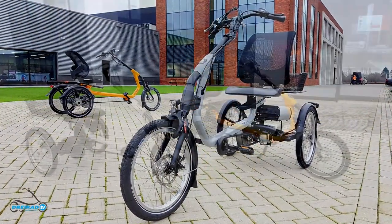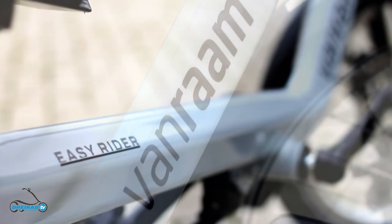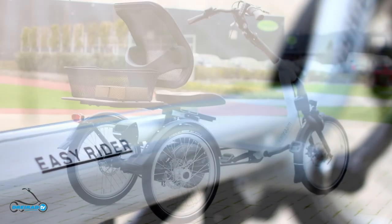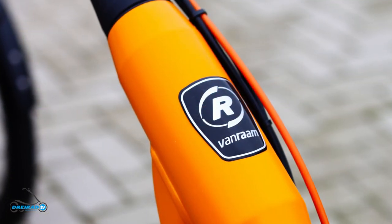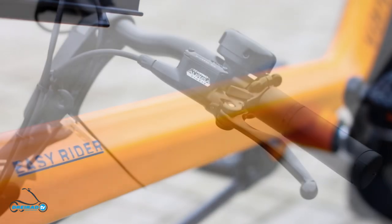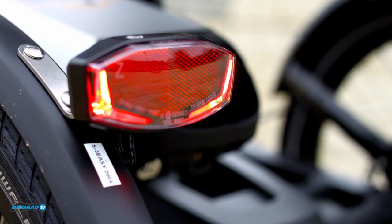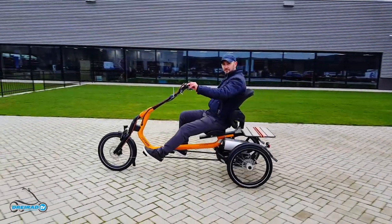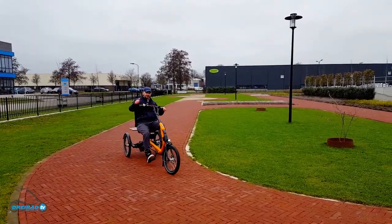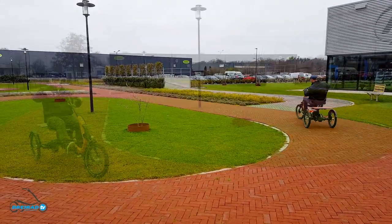This video is about the new 3rd generation EZRider which is about to be delivered. Because we couldn't get our hands on this tricycle in Germany, we took a trip of 700km through snow and rain to see this tricycle. It really paid off. We were able to test two EZRiders for almost 2 hours, and from that moment we didn't notice the bad weather nor how fast the time flew by.